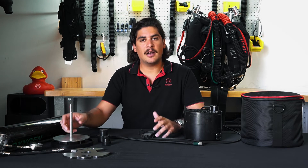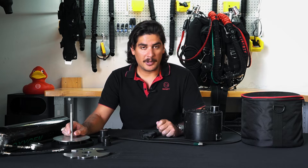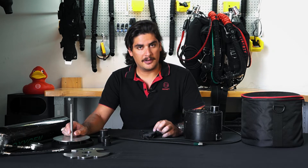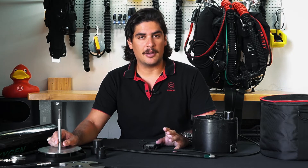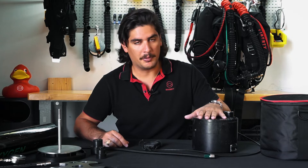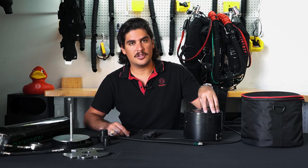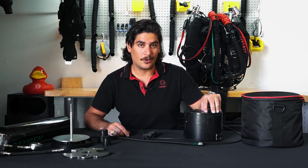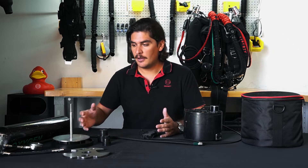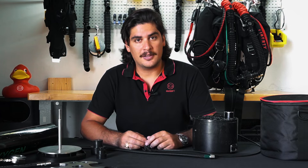Hey everyone, welcome to another week of DiveSoft TV. I'm your host, Joe Boskis. Today what we're going to be talking about is our Liberty Oxygen Cell Tester Kit. This is an accessory that we sell, part of our accessory lineup for the Liberty Rebreather. We'll go into all the details, how to set it up, what comes in the kit, and what the test actually looks like. So let's dive in.